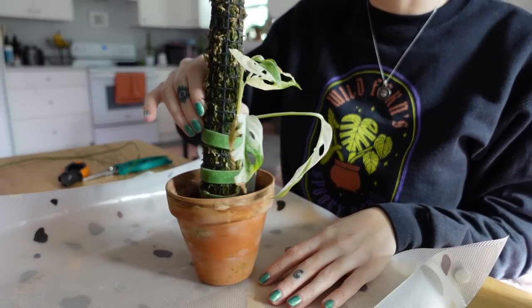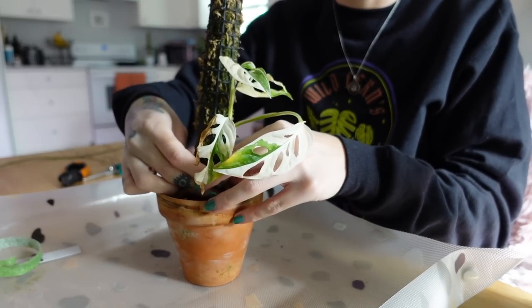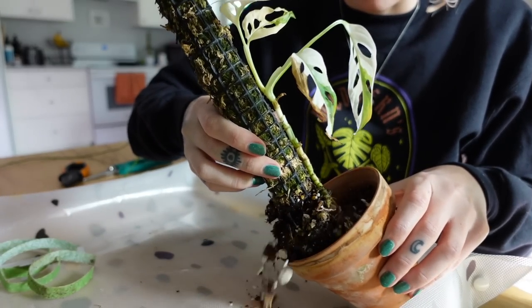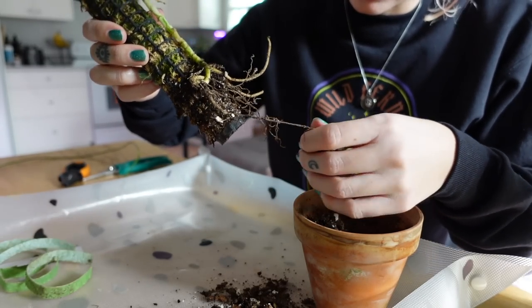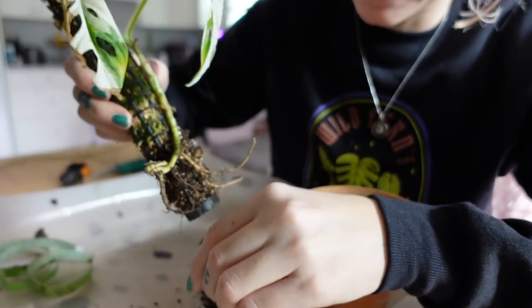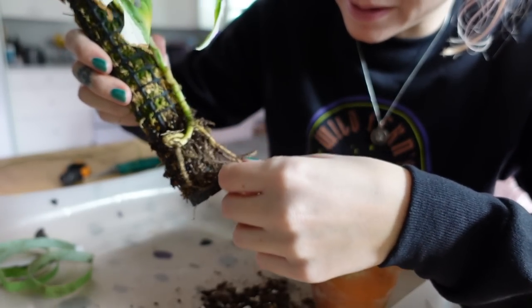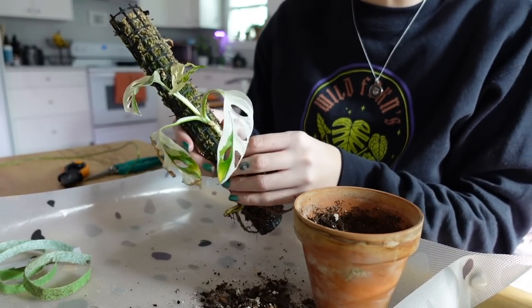I'm just going to get my little area ready and then we will start chopping. I'm going to start off with my variegated adansonii. I'll just take the tape off and pull it out. Oh my gosh — the roots are literally completely dried up. That could be part of my problem. There are a couple that look like they might be healthy, but good thing I'm chopping this up.